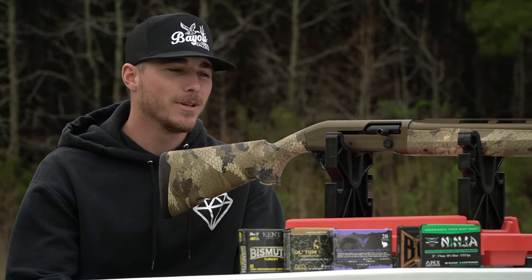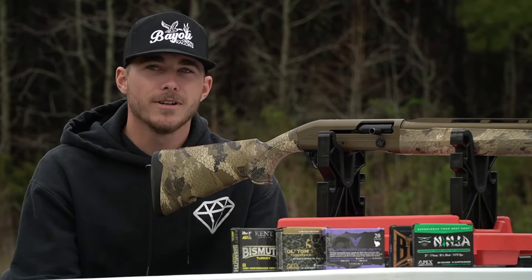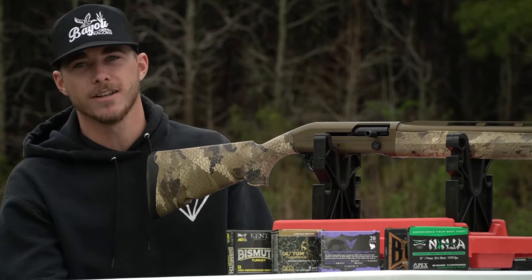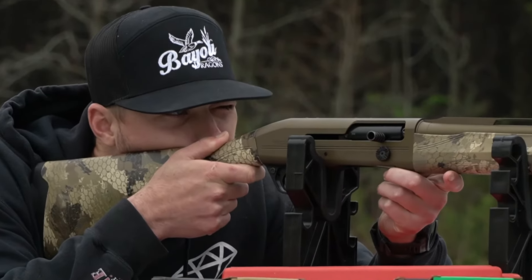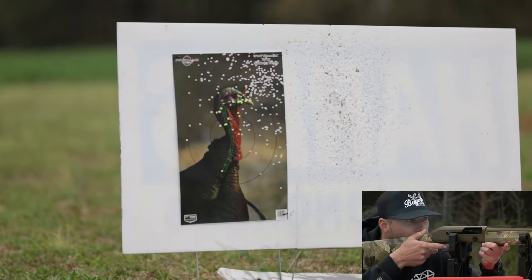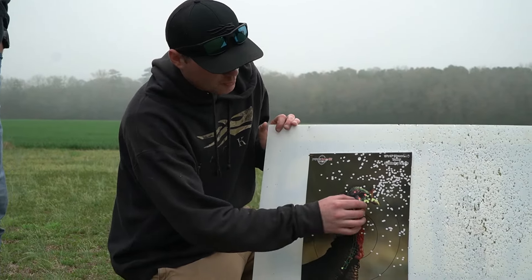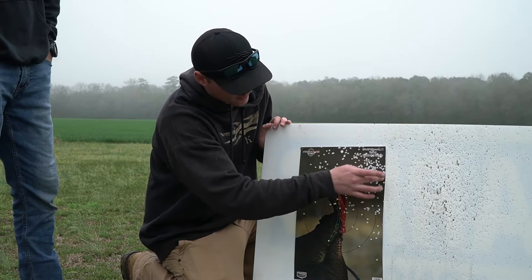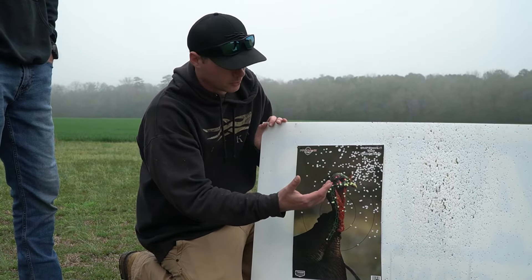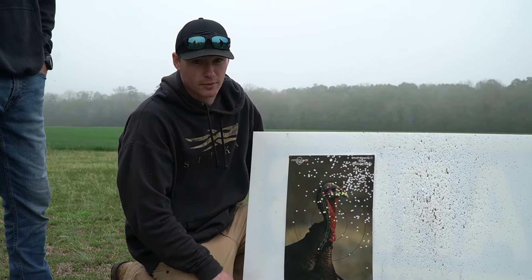What's going on guys? I just picked up this new Frenchy Affinity Elite three inch and an Indian Creek 555 restriction choke for it. We're going to pattern with some Apex Ninja 8.5 shot. Dylan just shot — looks like he pulled his pattern a little high. His core pattern is somewhere right up in here if he could center that up. We might have to shim the stock. But if we can move this over just a little bit, that's a dead turkey at 40 yards.